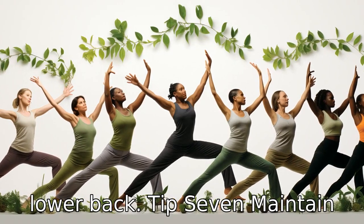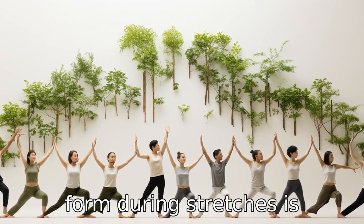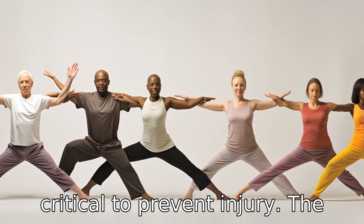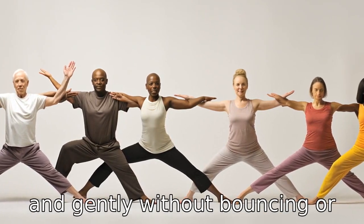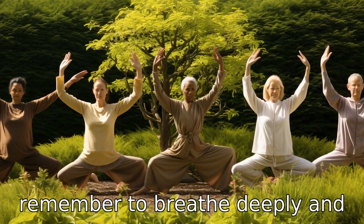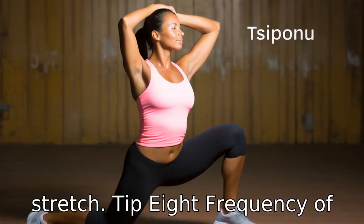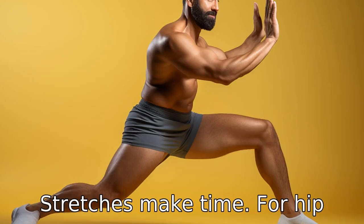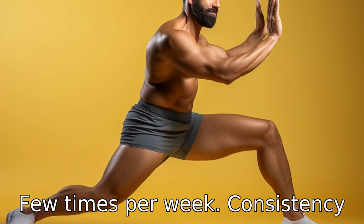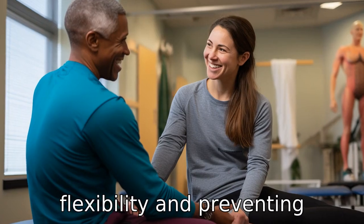Tip 7: Maintain proper form. Maintaining proper form during stretches is critical to prevent injury. The stretches should be done slowly and gently without bouncing or forcing the movement. Also, remember to breathe deeply and steadily throughout your stretch. Tip 8: Frequency of stretch. Make time for hip flexor stretches at least a few times per week. Consistency is key in maintaining flexibility and preventing stiffness.